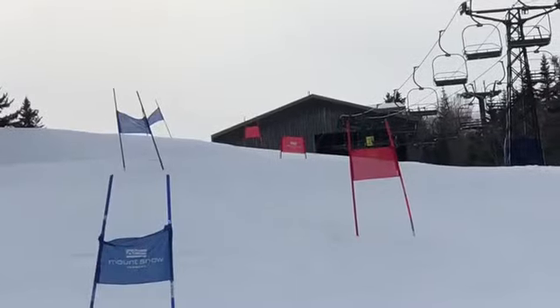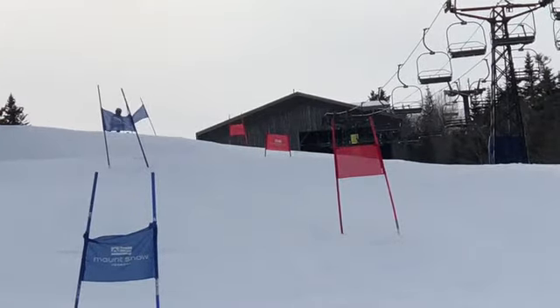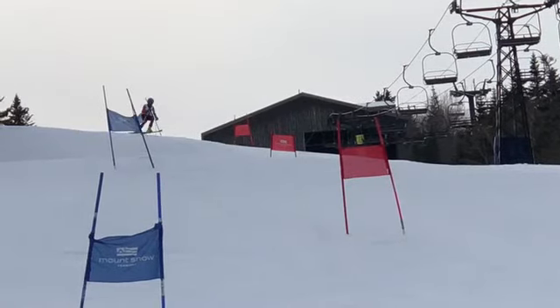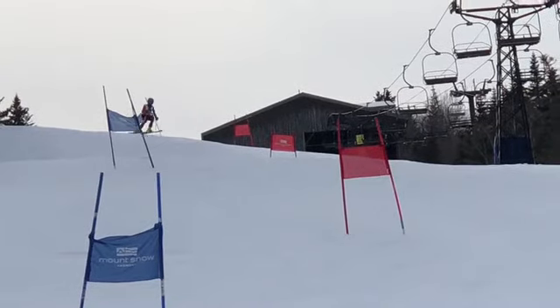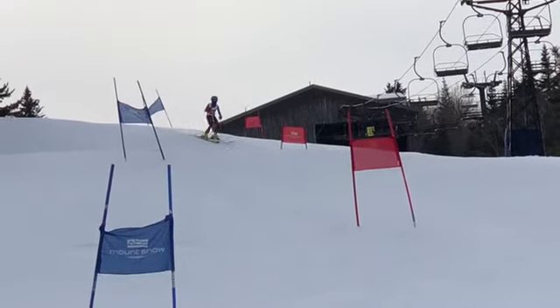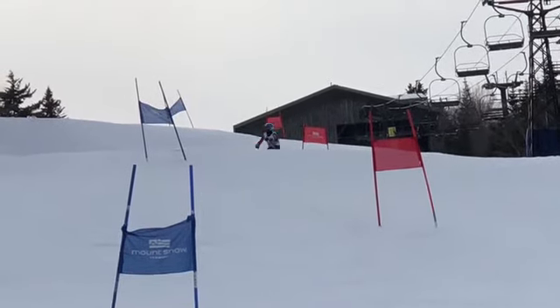All right, Trey, you've come a long way this year. Low roll of a little terrain there — fun getting some air, but we want to maintain snow contact as much as possible. In racing, we'll save that jumping for the terrain park.